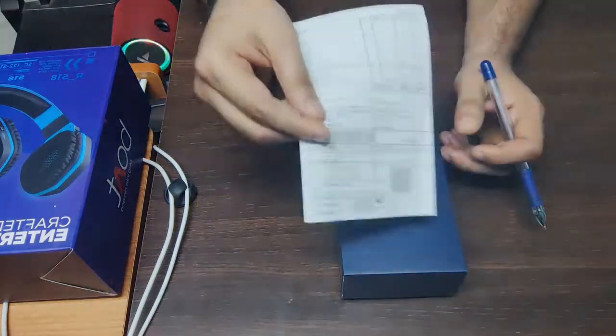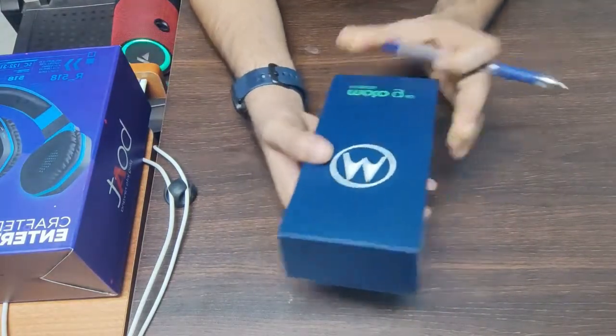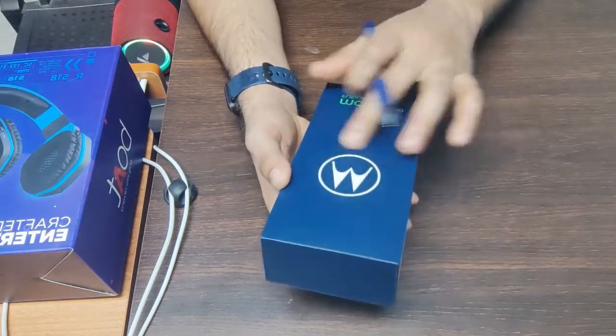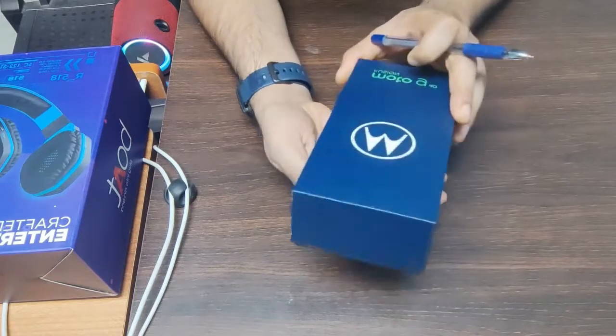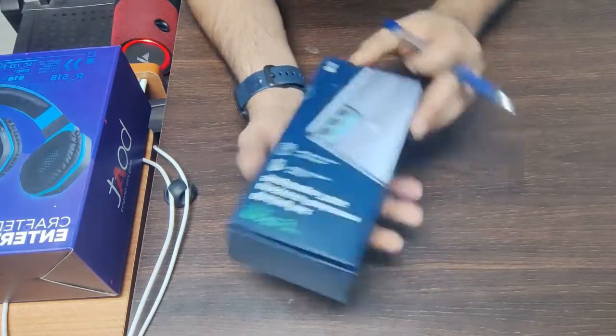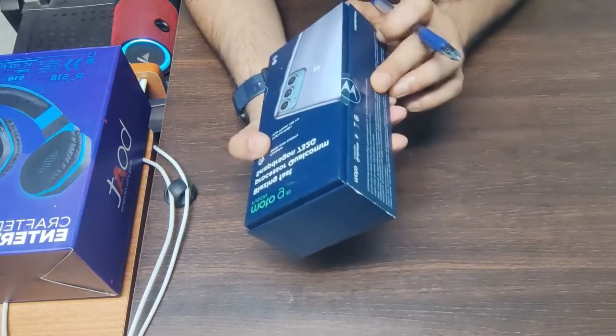This is a copy of the bill. And this is our Motorola G40. You can see the brand of Motorola G40. You can see it is sealed. If it is sealed then we will receive it; if it is not sealed then we will return it.